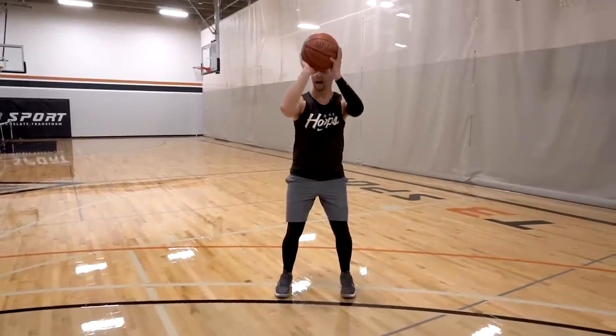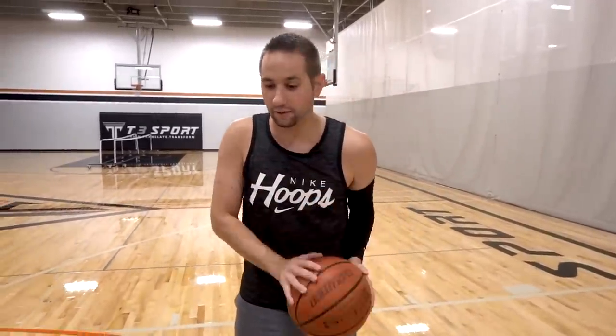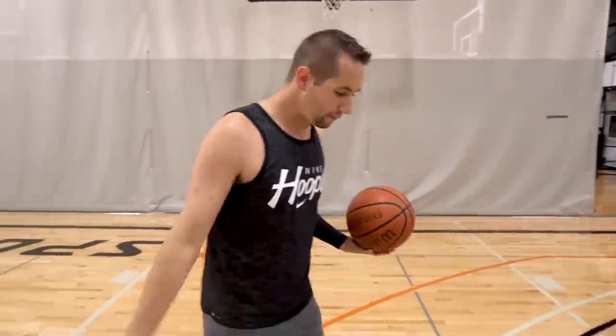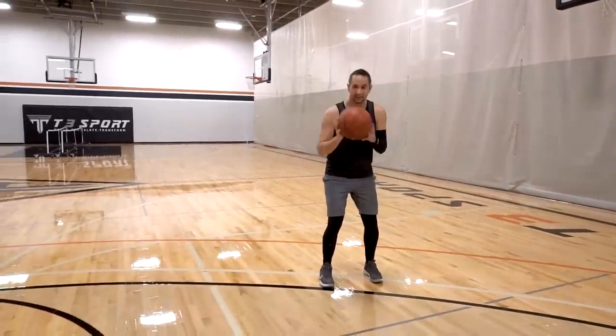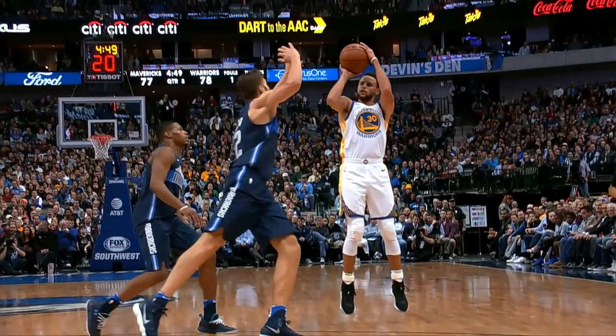If you're squared up toward the basket — 10 toes to the rim — you're going to feel shoulder tension pulling down on your shooting shoulder. That tension has to be relieved one way or another: either the ball comes off a left shot line, or a chicken wing ends up happening. A lot of players try to tuck their elbow but can't get it in — a simple twist of the feet solves that. For a right-handed player, tilting the feet to the left reduces that shoulder tension and automatically pulls the elbow back underneath the basketball.